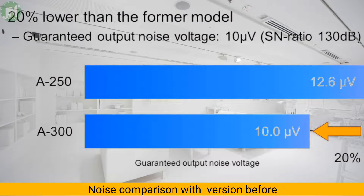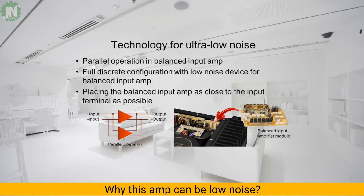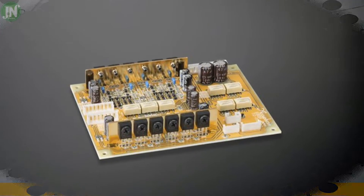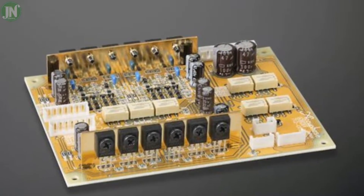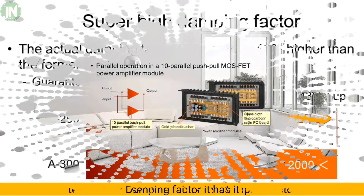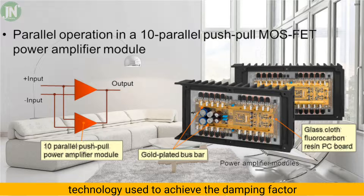Accuphase states that this amplifier has 20 percent lower noise than its previous model. At the input stage, several operational amplifiers are installed in a parallel arrangement to suppress noise. In audio systems, the damping factor gives the ratio of the rated loudspeaker impedance to the source impedance.